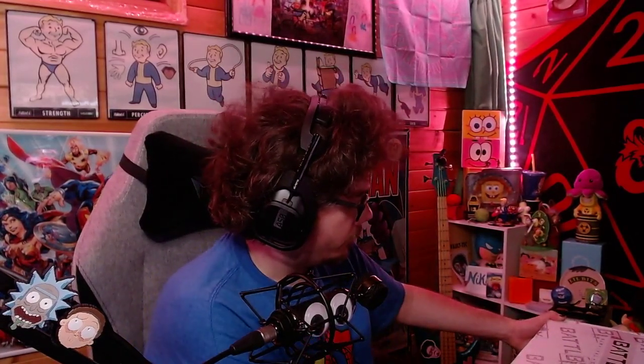Ladies and gentlemen, we're back at it again. I'm Hair Guy — you can already see it. We got our next monthly Battle Box and I cannot wait to get into this bad boy. These have become one of my favorite subscription boxes that I've been getting, so let's open this month's box and see what's in here.